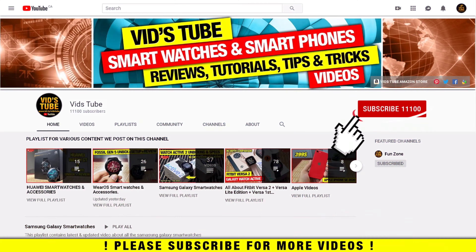If it's your first time on my channel, please consider subscribing as I do regular videos for various smartwatches, smartphone reviews, tech tutorials, and much more. You'll find a dedicated playlist for Fitbit smartwatches with 80-plus videos, so be sure to check it out.